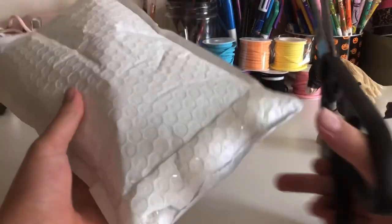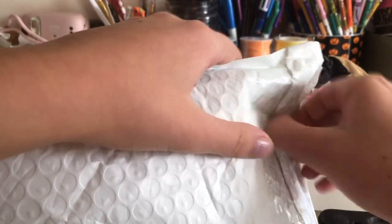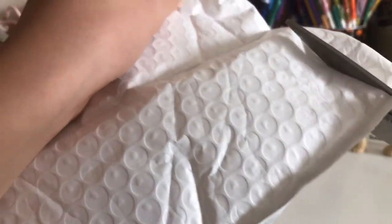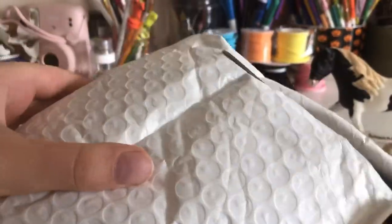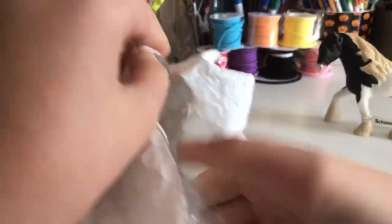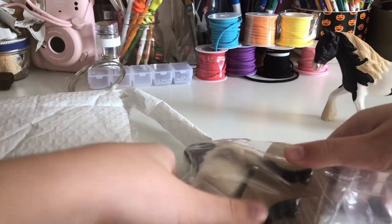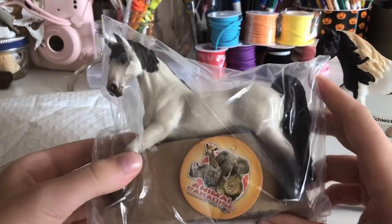How do you open this thing? I think the horse's head is right here, so I'm gonna open it from here. I hope I don't cut anything. Oh my god, there's another layer of packaging! Oh my god — it's the Tennessee Walker Stallion, I'm pretty sure.